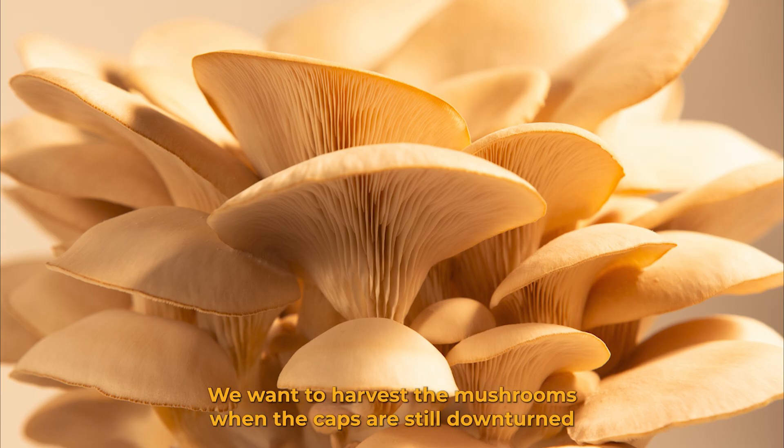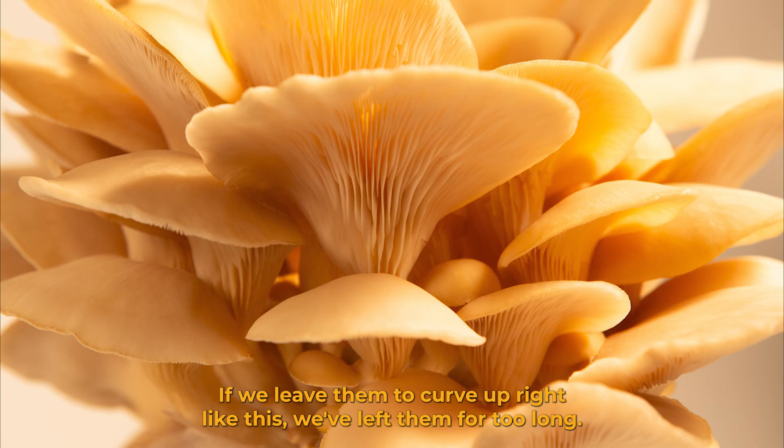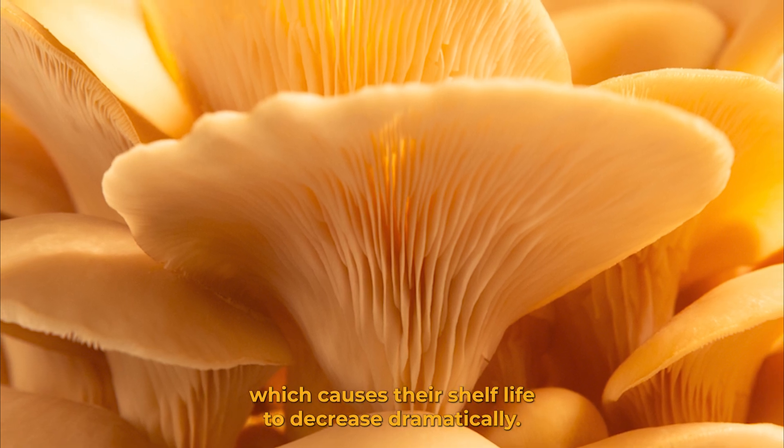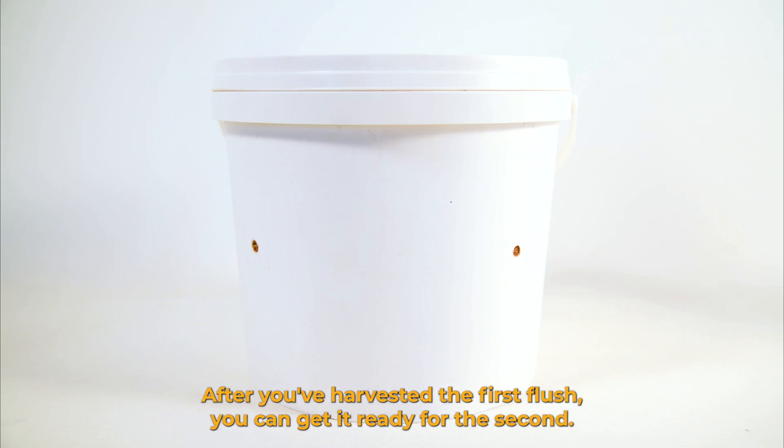We want to harvest the mushrooms when the caps are still downturned. If we leave them to curve upright we've left them for too long — from here they've started to release spores, which causes their shelf life to decrease dramatically.